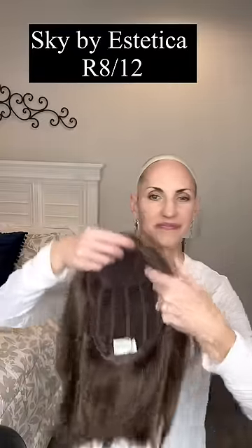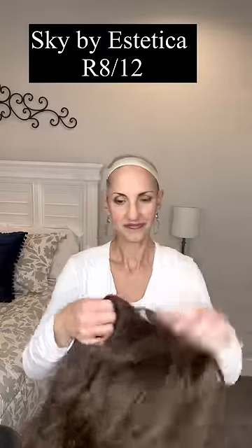This is something I discovered that works really well for me. I pull it back in place, and then I spray a little bit more on top of it just because it helps it stick on. It has nothing to do with adhering the wig. The wig here is Sky by Aesthetica in R812.